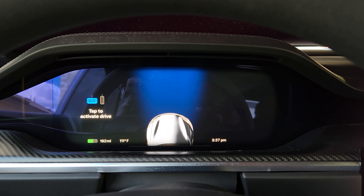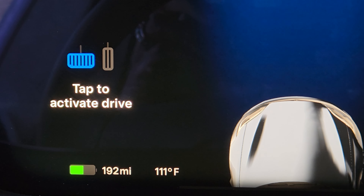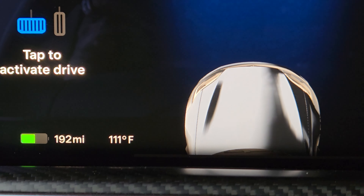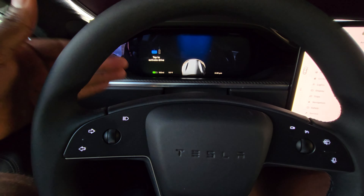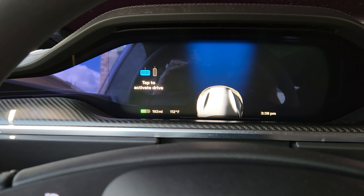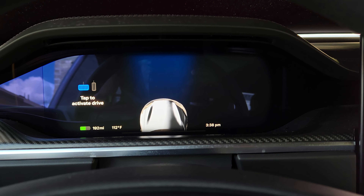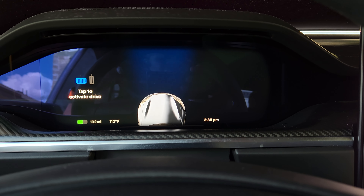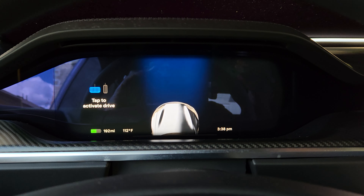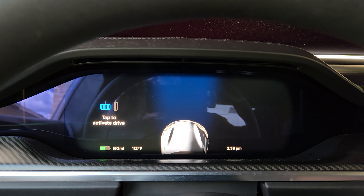Here we are with another video. I'm in the Tesla Model S Plaid, and it's probably going to be like this for all the vehicles that don't have the stalks across the steering wheel — cars that don't have physical controls to change gears like on my Model Y. The first feature I wanted to bring up is the ability for the car to auto-shift for you. You just tap the brake and it goes into drive.